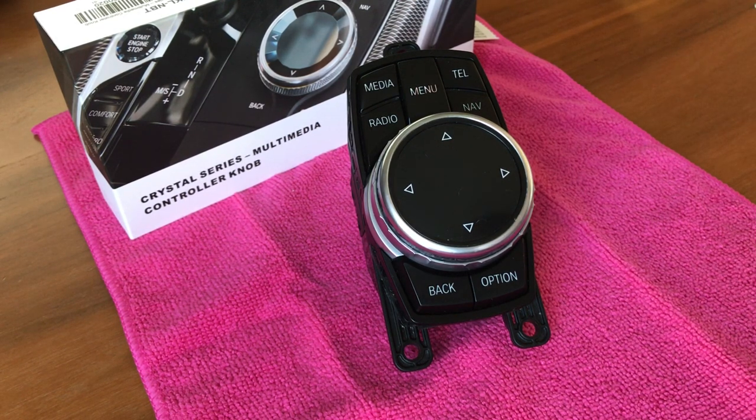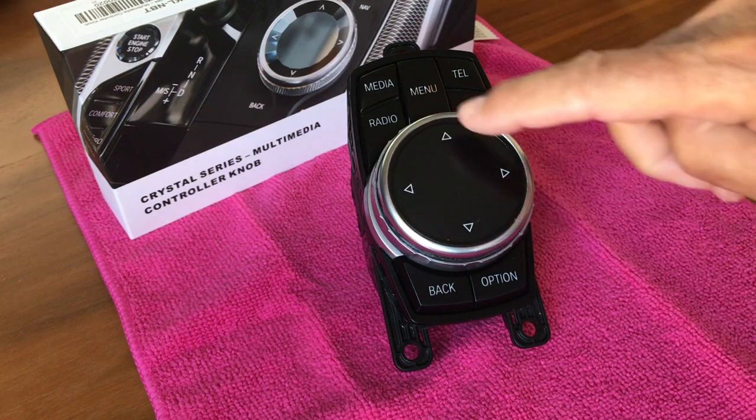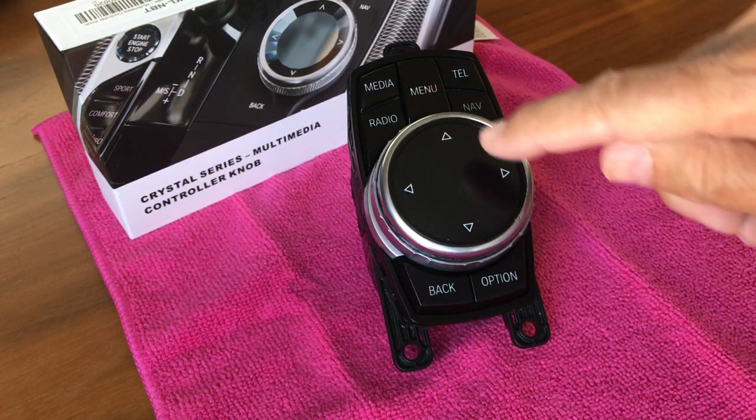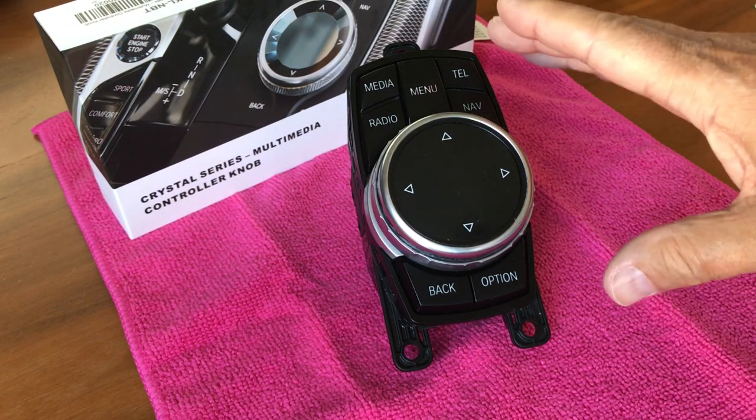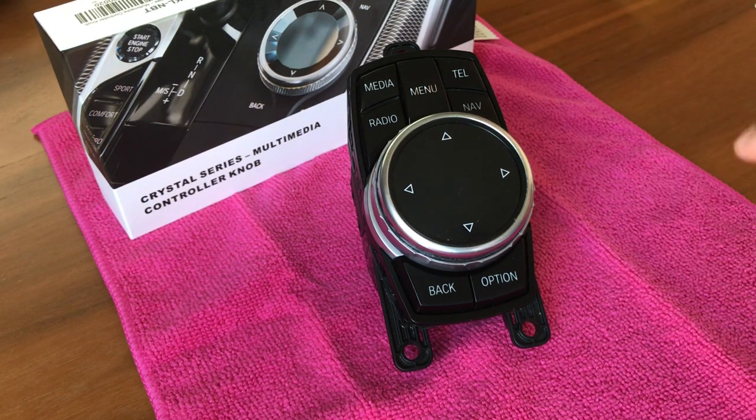It works for somewhat older iDrive controllers. This controller was introduced by BMW in 2013, production month July. It featured the new larger rotary knob and a touchpad that you can write letters and numbers with. This was in production until June 2016, so this unit will fit all BMW models during that time period. It will also fit all models of the i3 and the i8.